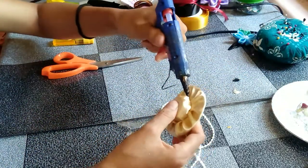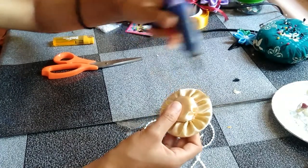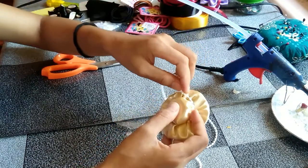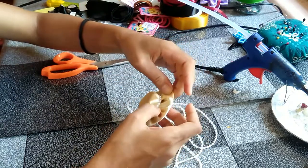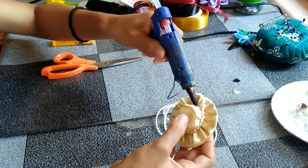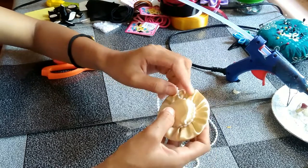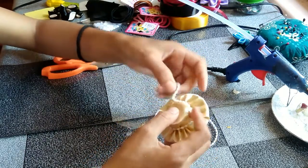And then you have to decorate with any kind of beads you prefer. For me, I use this pearl strip so it's easier to attach. You can use any kind of beads like acrylic beads or big pearls — just be decorative, guys! Just put it around the bottom of the lid.